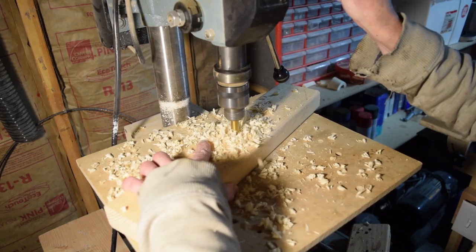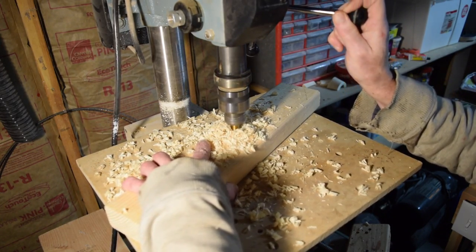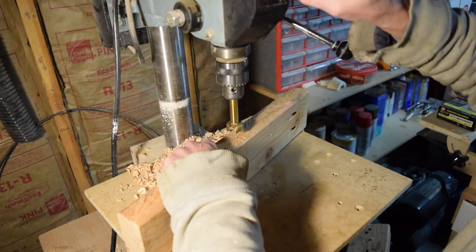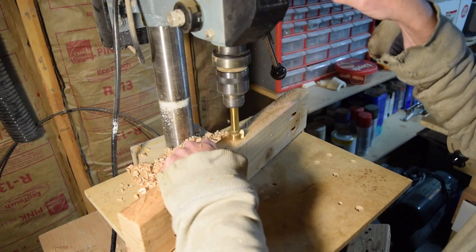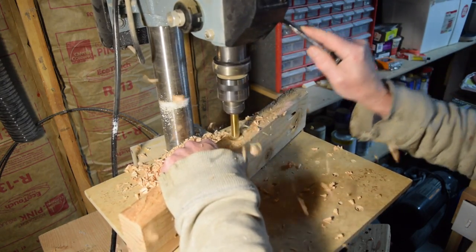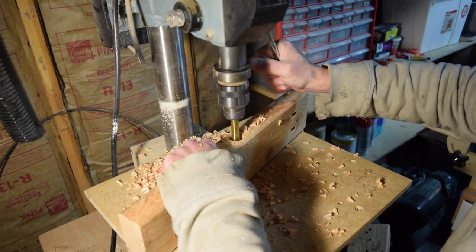A one-inch diameter Forstner bit was used to drill holes in the parts that the steel flipping pipe will pass through. The pipe I used was slightly larger than the one-inch hole I drilled, so I used my oscillating spindle sander to enlarge it just enough for the pipe to fit snugly.